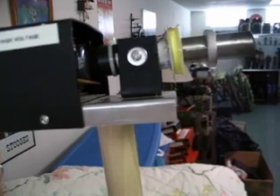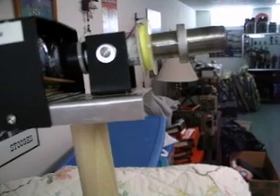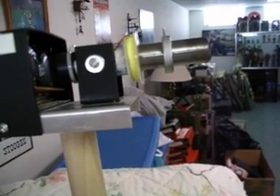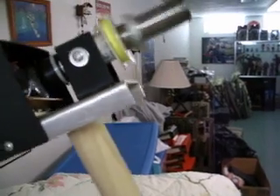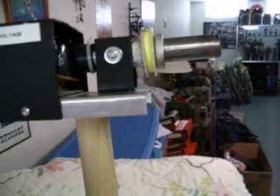They are coupled to this ringed transformer, and also loosely coupled to the aluminum ring that you see there. When the two are joined together and the circuit is energized,